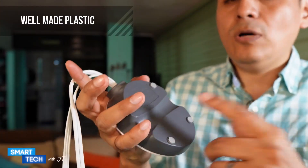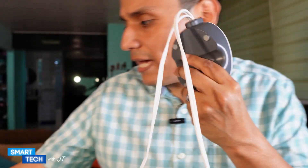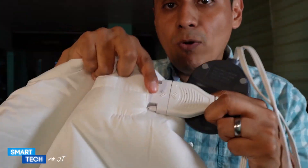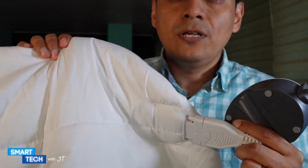It has a really nice, well-made plastic overall and it's connected directly to the actual mattress pad. What I like about it is that you can actually remove it and wash this — that's something I like as well.